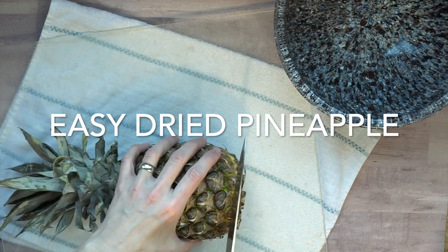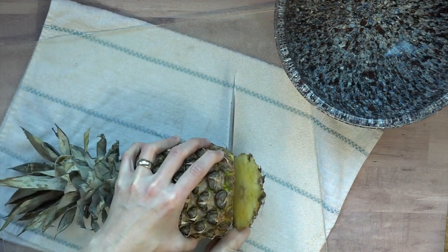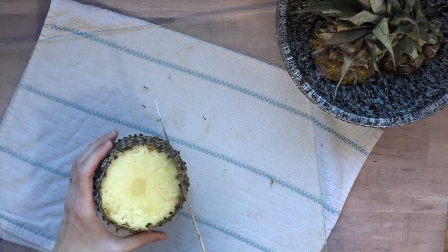Your full supply list as well as the blog post are both linked below. So the first thing I'm going to show you is how to break down a pineapple. Simply just cut the base off, cut the top off and discard — I'm sticking it in my little trash bowl over there, thank you Rachel Ray.